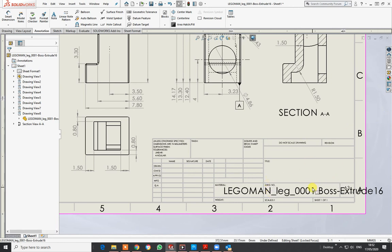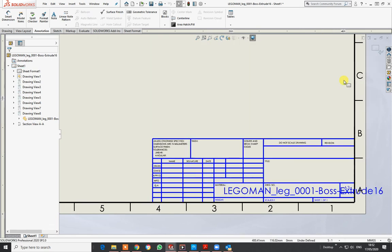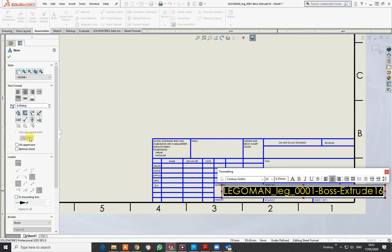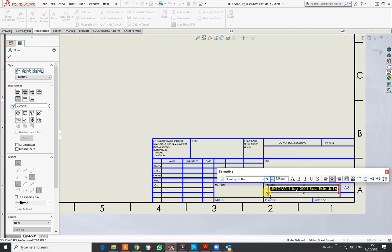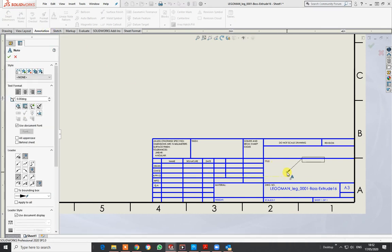Right-click and go to Edit Sheet Format. Just double-click on it, go to the font, and get the font size down to something like 10 so it fits nicely in that area. You can go to Note and actually add text — just click in there.